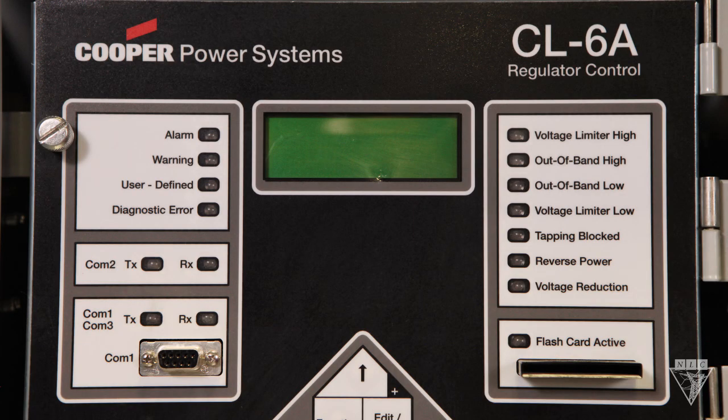The control panel also has several indicators that you should be aware of. These lights show when information is being sent or received. These four lights are all programmable alarms that your company can customize. These two lights indicate when the regulator has gone outside the voltage range setting — they come on if the voltage is above or below the output voltage settings. Auto-tap blocked means that something is keeping it from changing tap positions. This indicates the flow of power is reversed.